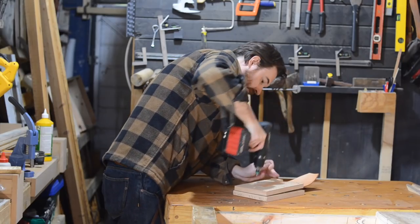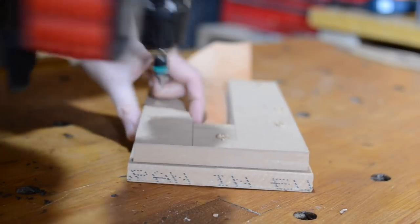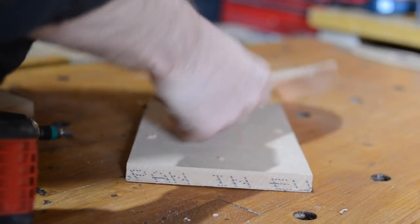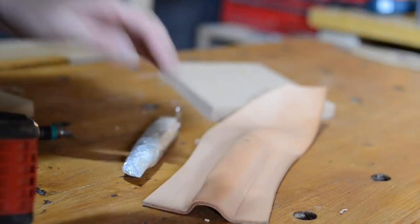So after three days I can bring it all back into the workshop and remove all those screws. The leather now is fully dried out and the thing with wet forming is it then holds the shape you've moulded it to and is really quite hard.